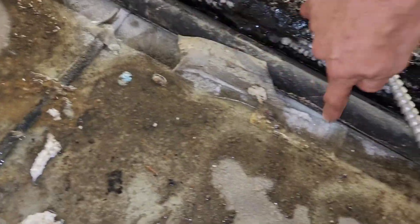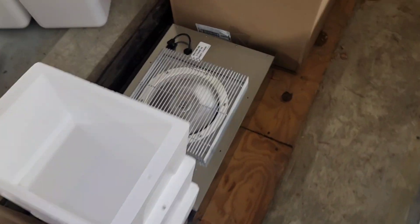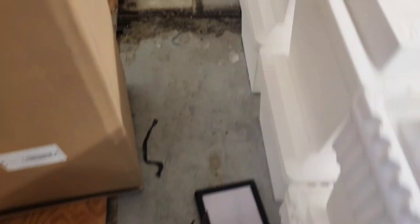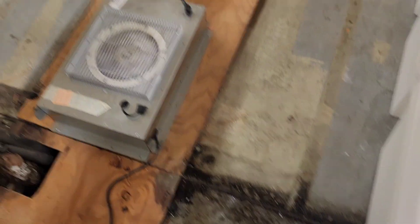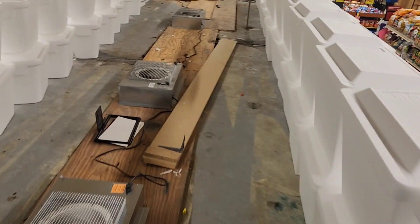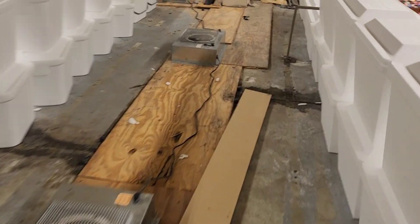Look here — we have ice already forming. It's already happening. So it's pretty clear this store has been having problems for a while already. This isn't something new — somebody's had to come up here and install these fans, the fans down below, and put this plywood deck, so there's been some work out here.